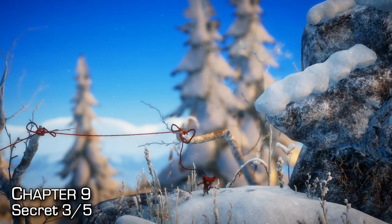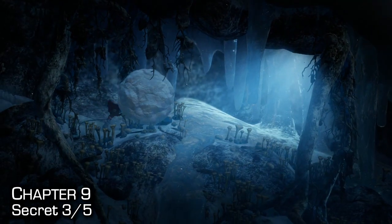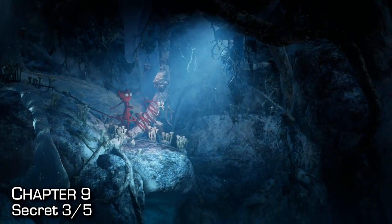After creating the two bridges and using the pinecone to roll a snowball into the cave to destroy some ice and reach your next checkpoint, just swing under the checkpoint to find your third secret.